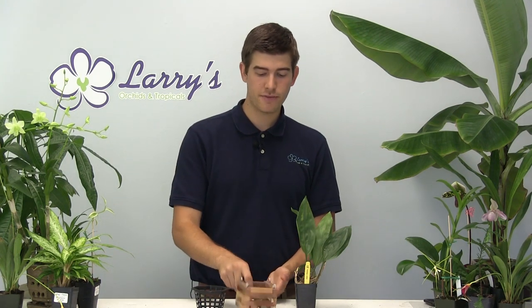Either way, when you receive them, make sure you repot them in a Vanda basket right away. That way when the time does come, they can push a flower spike through the bottom of the basket, or just hang out the bottom if you mount it, and that way you're going to be able to see the bloom. So that's very important.